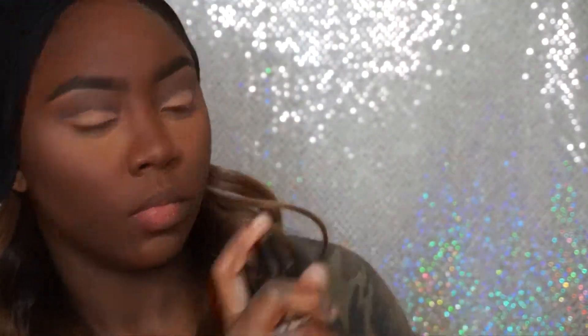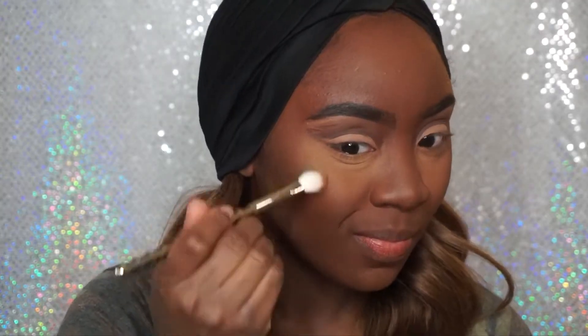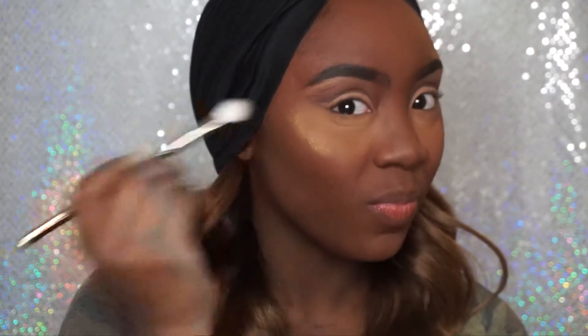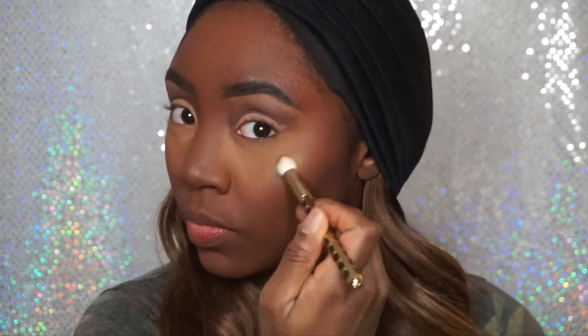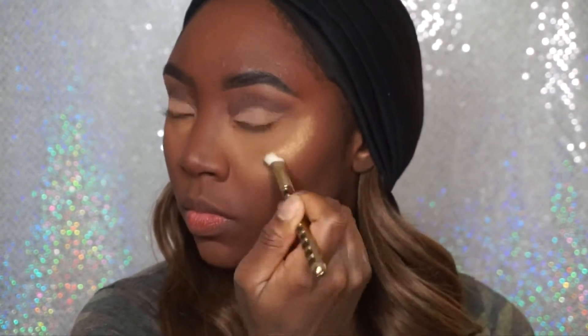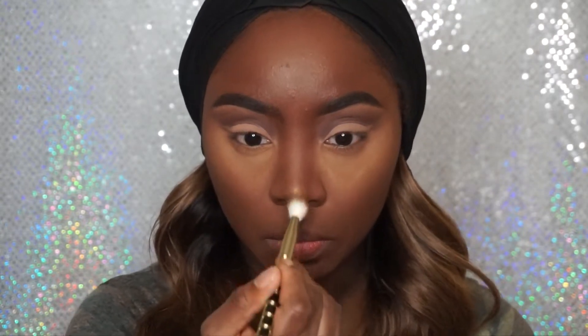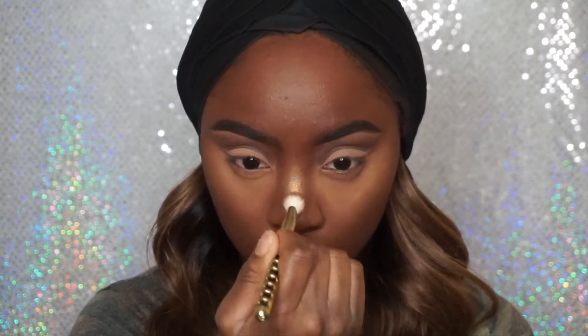Now I'm going to take my NYX Matte Finishing Spray on a fluffy blending brush, and I'm going to use that to apply my highlight, which I took out of a Morphe 350 palette. It's like a goldy, greenish undertone eyeshadow, and I'm using this as my highlight because I think it's absolutely gorgeous. As you can see, I'm highlighting my cheekbones, the tip of my nose, the bridge of my nose, a little on my forehead and my cupid's bow area, and also on the top of my chin.